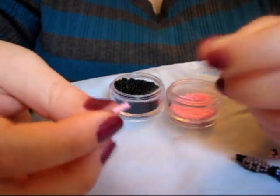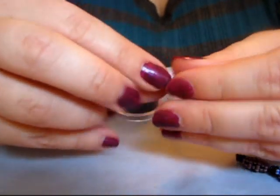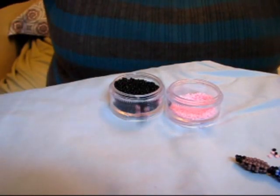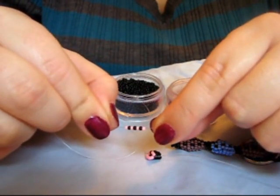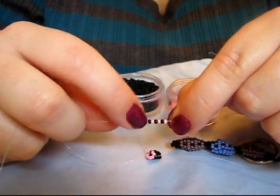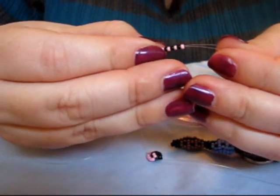5 pink beads. Now you want 6 beads alternating — 1, 1, 1, 1. You want 6 with your colors on either end. These are going to make your dots.